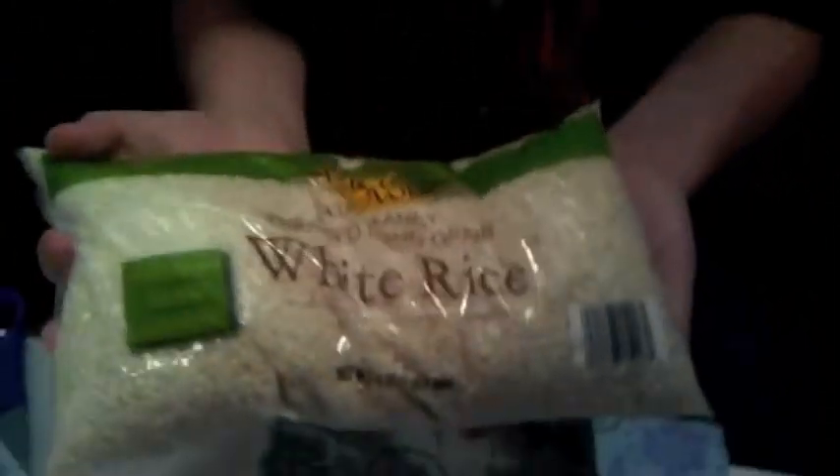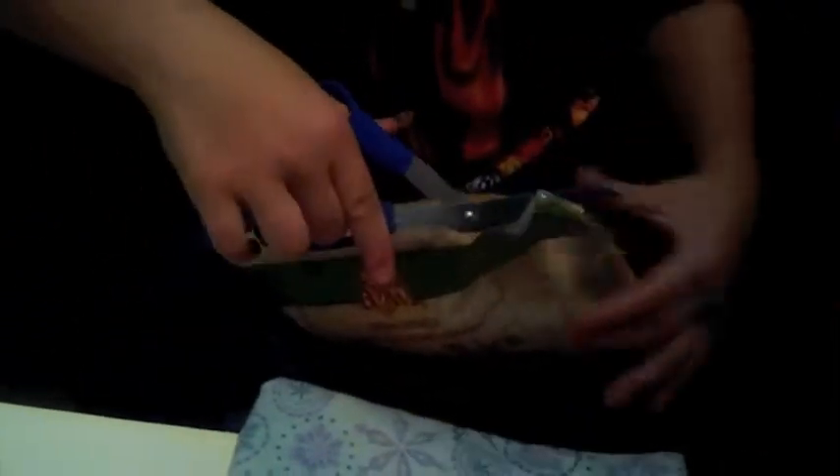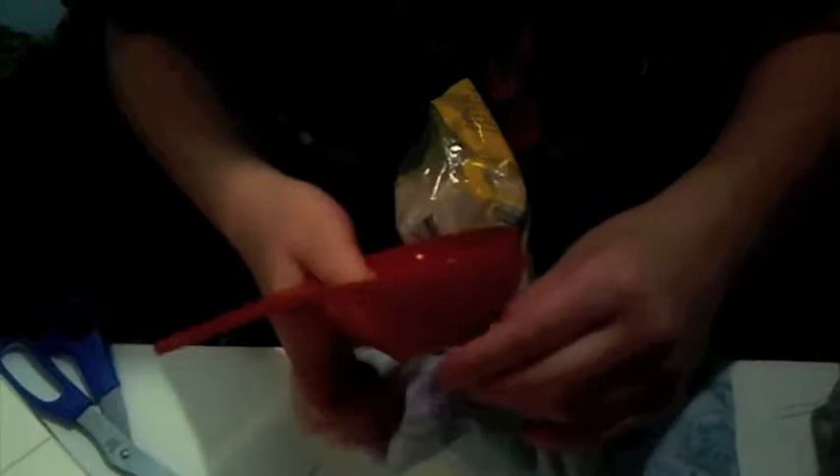Next, you have white rice — three pounds. You can get it at Aldi's or any store nearby. Then you mostly cut the corner of the bag. Then you take your funnel, and put it in there. And then you hold it tightly around there.